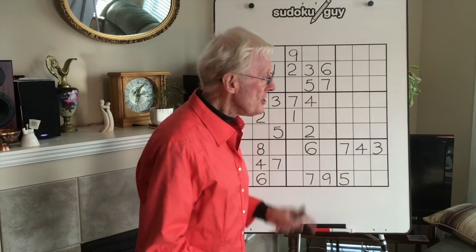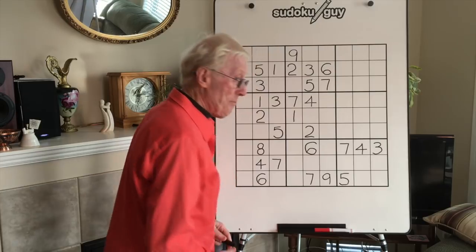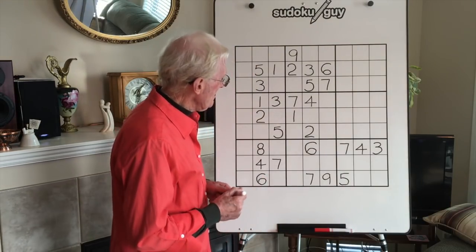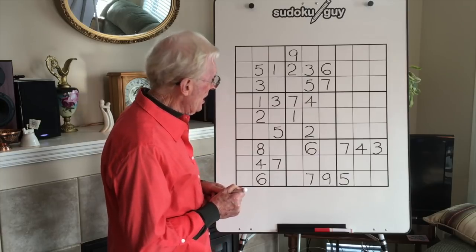Here we go. This is not a real puzzle — it's part of a puzzle actually — but I want to just show you what I mean about seeing a 3x3.